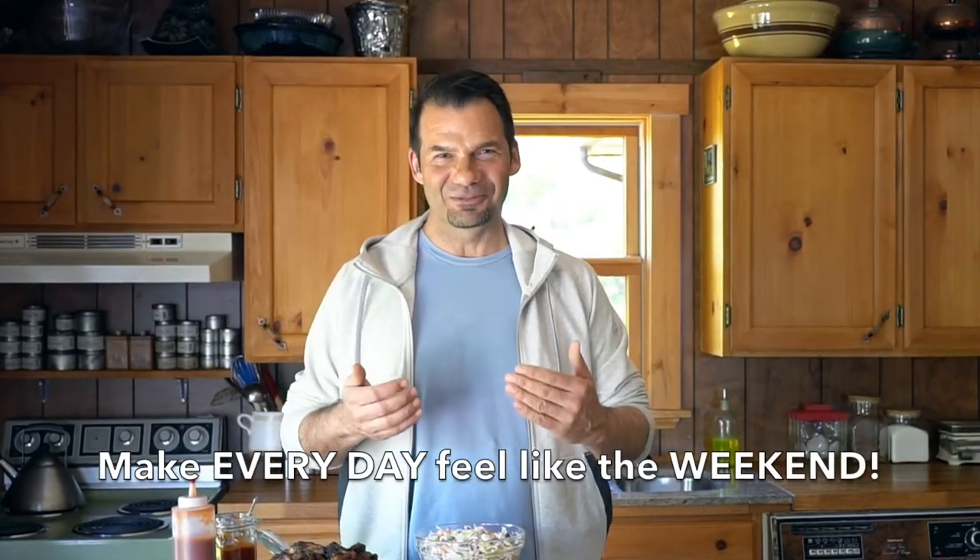Welcome to Weekend at the Cottage. I'm Nick Manojlovich. Big picture, my one goal is to make every day feel like it's the weekend.